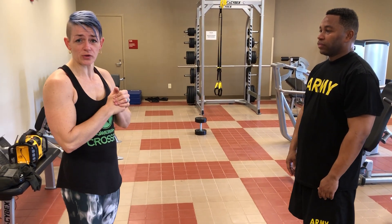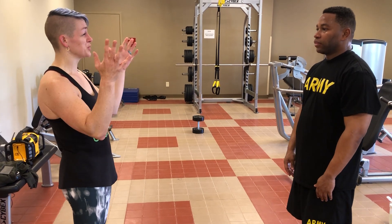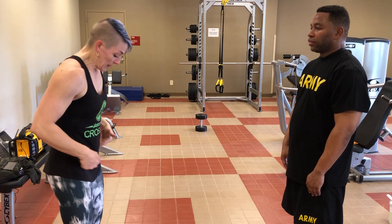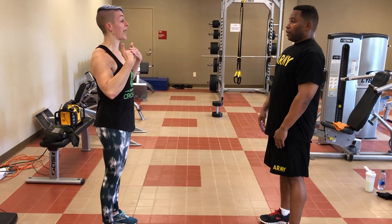All right, hey, so this is Ron. Ron's going to be doing our body weight squat for us today. Ron, before we get into a squat, I just want to do a small assessment so I can see your hip mobility and stuff. So I want you to make sure your feet are nice and straight, nice posture, shoulders back and down.